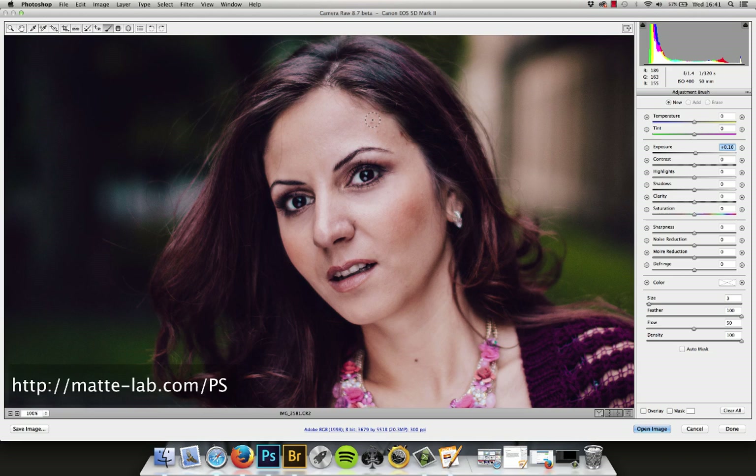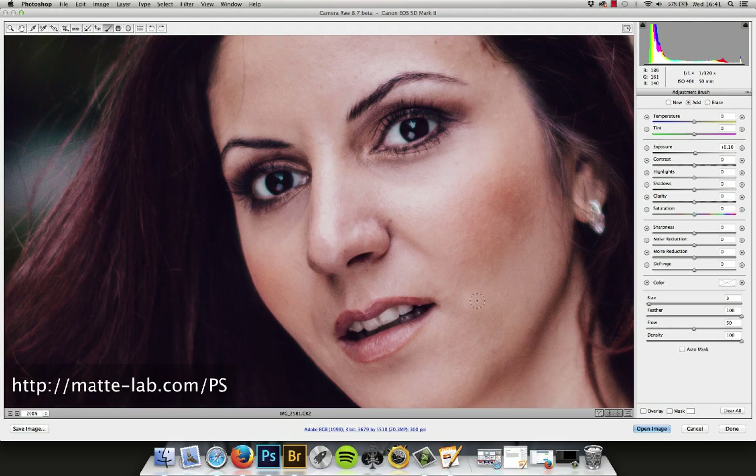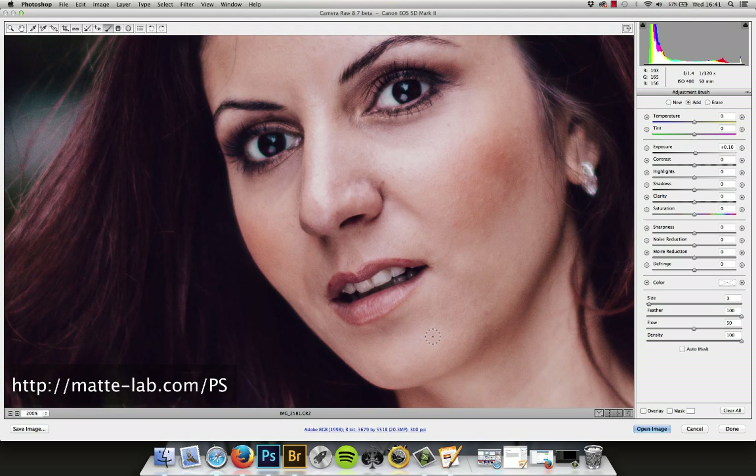We're going to look at the light areas and paint on. You'll notice that it almost doesn't seem like anything's happening. I'm just going to zoom in a little further here. It's important to note that it almost doesn't look like anything's happening because this is really subtle at this stage, but at the end you will see just how big a difference it makes.